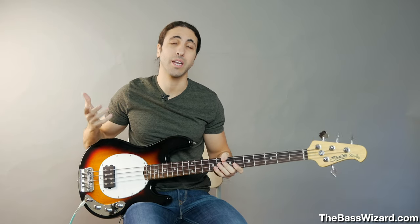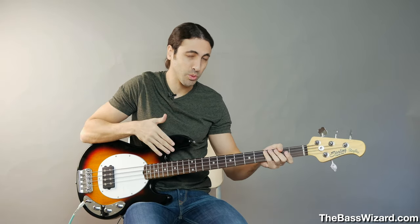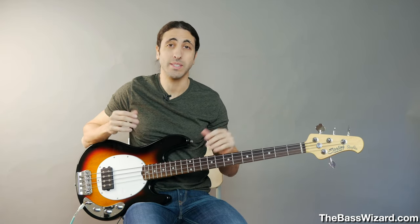I made a video a while ago on how to set up your bass — how to adjust the truss rod and the bridge saddles and adjust your action, which is a very basic setup that everyone needs to do on their bass when they first get it. And I got a few comments from people saying that they're still getting a buzz on certain frets, no matter what they do.